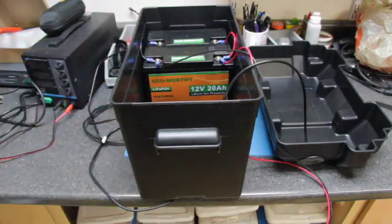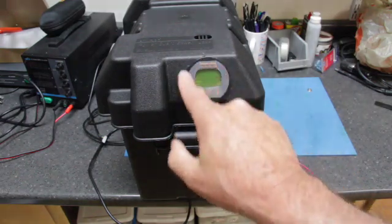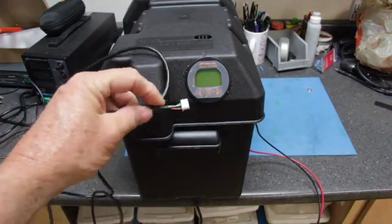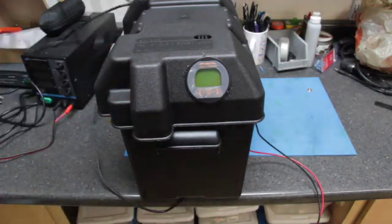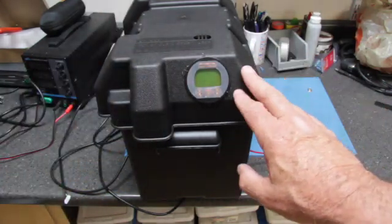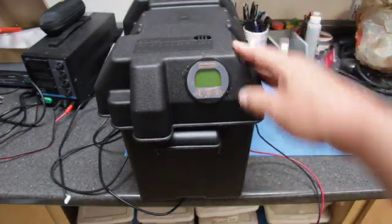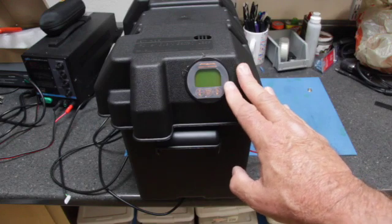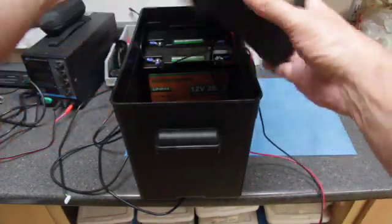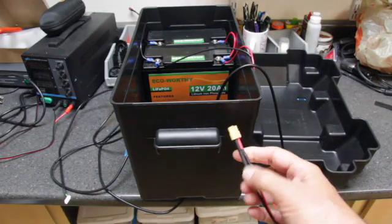I've put the batteries in the box and wired them up in parallel. I'll take this out to the camper and wire it in. I have a capacity meter here that plugs into a shunt wired in line with my power converter, so I can check the consumption in watt hours, how many watts and amps I'm pulling, and what the battery voltages are. This lead goes directly to my power converter.